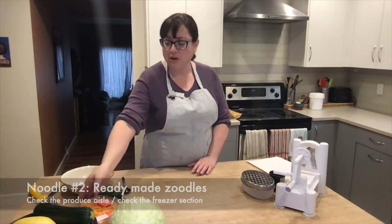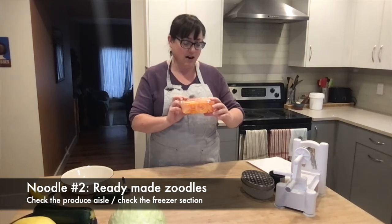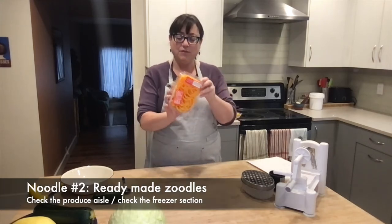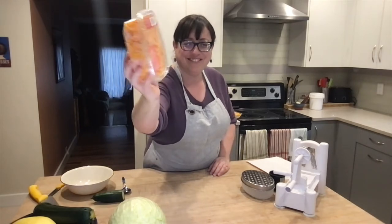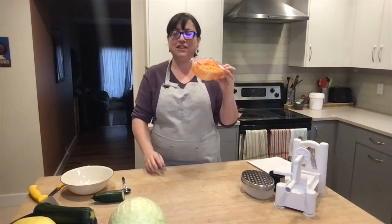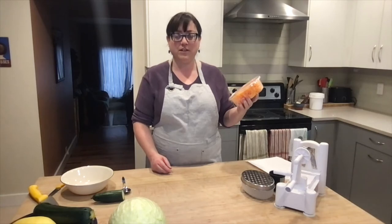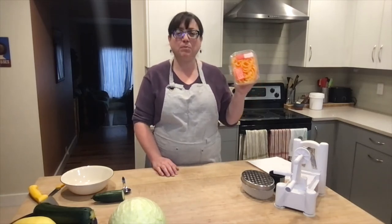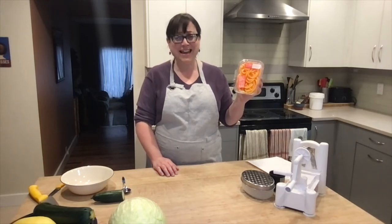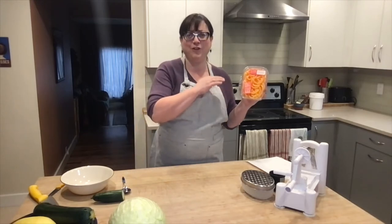Now I want to showcase some ready-made zoodles. I found these at my local grocery store — these are butternut squash spaghetti. They are already prepared and spiralized. Butternut squash is a low histamine squash, so it's one we love featuring in many of our recipes. When it's pre-spiralized like this, if this is what's going to get you to eat homemade food tonight, this is the one for the win.